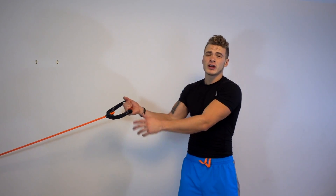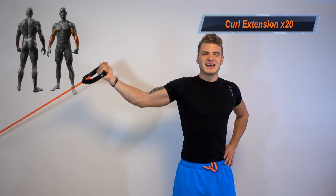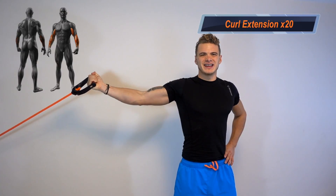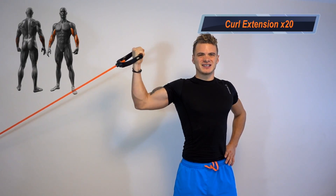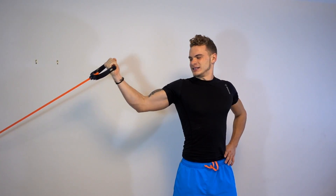Alright, still got the band connected to the door handle — other end in our hand, other hand on our hip. Bring that hand up and just curl, elbows up. We're gonna do 20 of these, really squeeze, make sure the resistance band is tight at all times, remember to breathe. We're really focusing on that inner bicep. Slow down if you need to — remember, it's time under tension. Start to feel that blood flowing, veins are gonna start popping out.